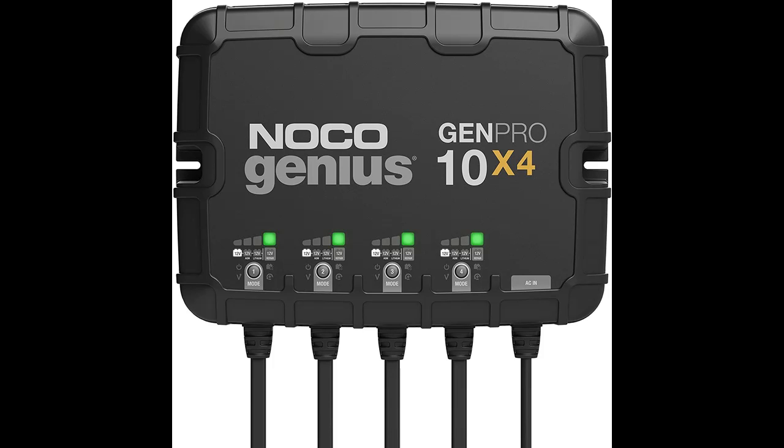Introducing the Noco Genius Gen Pro 10X4 — a 4-bank, 40-amp on-board battery charger. Here is a quick overview of its highlight features.